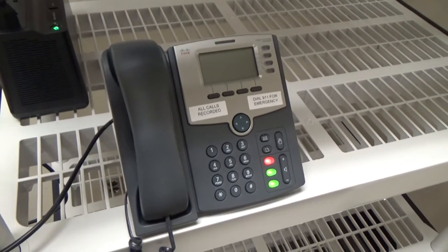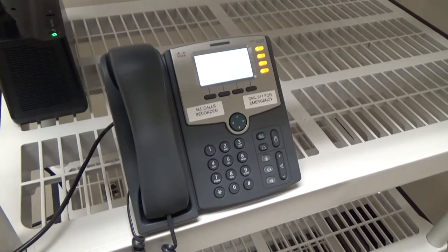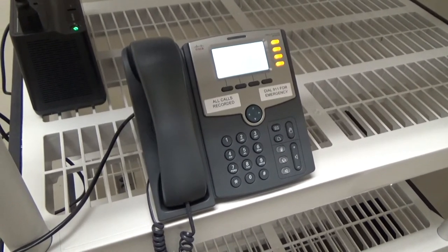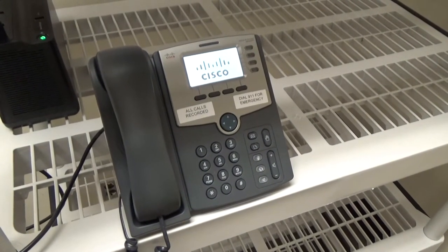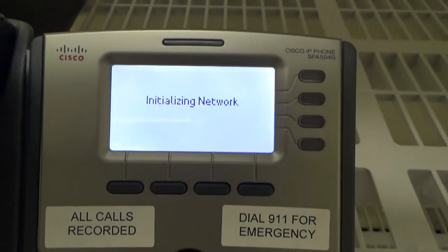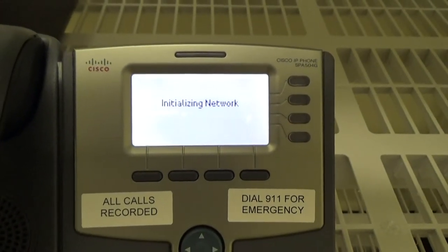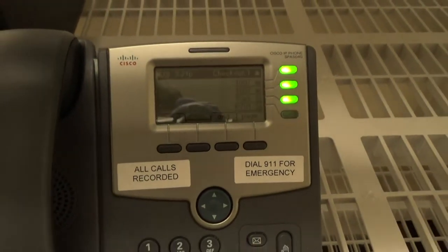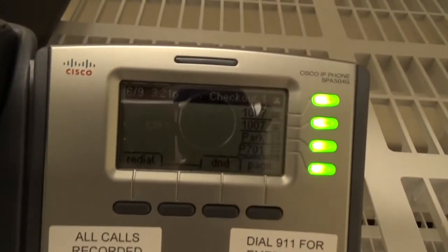This Cisco IP phone — the SPA 504G, which I mentioned in the previous video — is connected to our FreePBX server, which handles all of the calls for our business. We've got that trunked over this fiber line back to the other office where the actual phone server is, which is one of those little mini Dell computers. I'd like to eventually get that set up on ESXi — I just haven't gotten around to capturing the SSD in that mini computer to a disk image and importing it into ESXi.